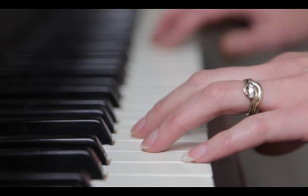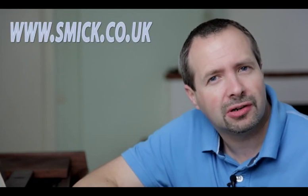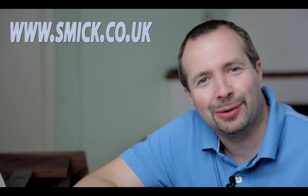So which piece of music are you going to be playing for us today? So there we go — two uses for the light bank from Mickensue. To find out more about the light bank and other Mickensue products, have a look at the website at www.smic.co.uk. I'm Gavin Hoey, thanks for watching.